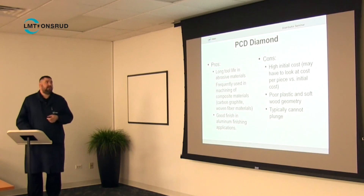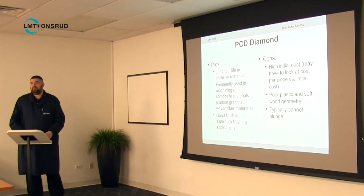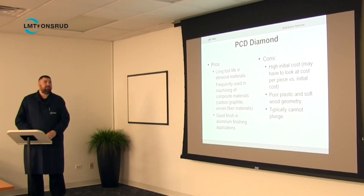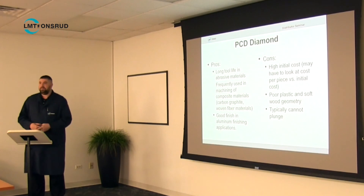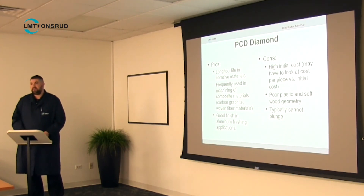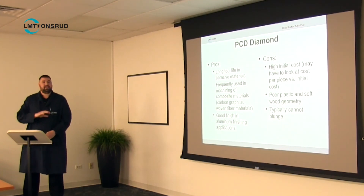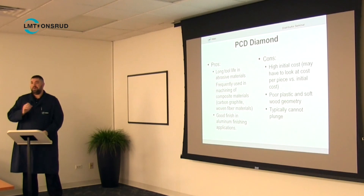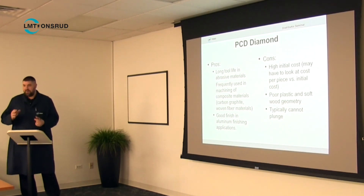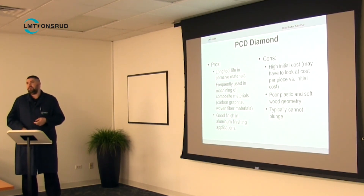PCD offers really long tool life in abrasive materials — that is its key advantage. The main con is the high initial cost. If you tell someone your best tool is a PCD compression tool that will last a really long time, and then say it's $500, they're going to be shocked. PCD is for people who know exactly what they're doing and have the time to set it up properly without breaking it. You don't want to experiment a lot with PCD — when you break a $500 tool, people aren't happy.